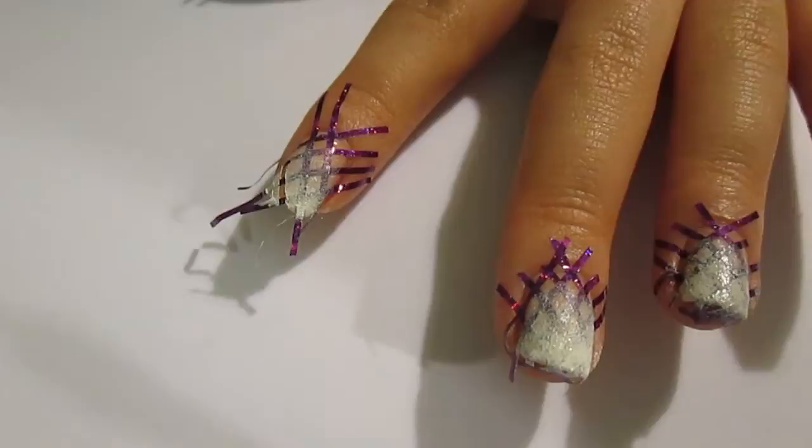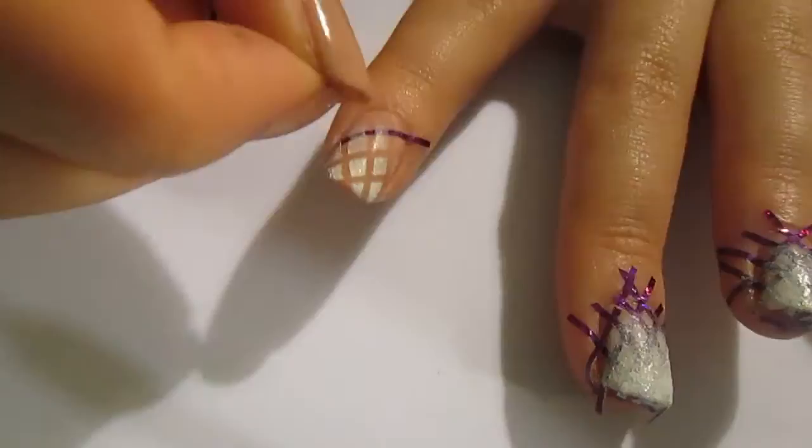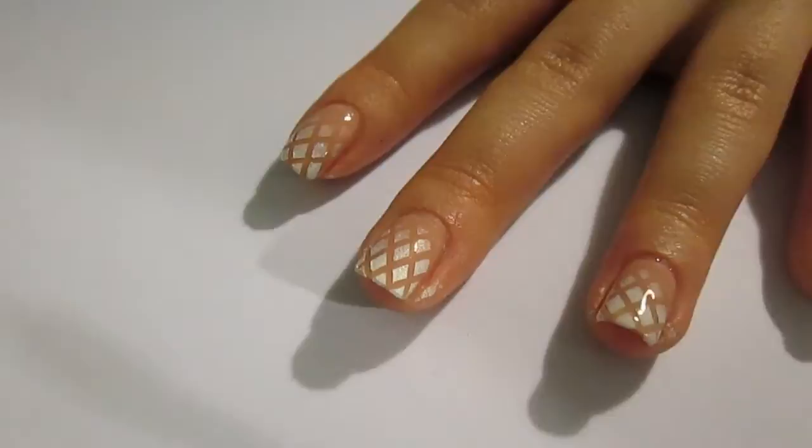As soon as you've done that, take off your striping tape and it will reveal your fishnet design. Once you've taken all the striping tape off all of your fingers, go ahead and seal your polish in with a clear top coat.